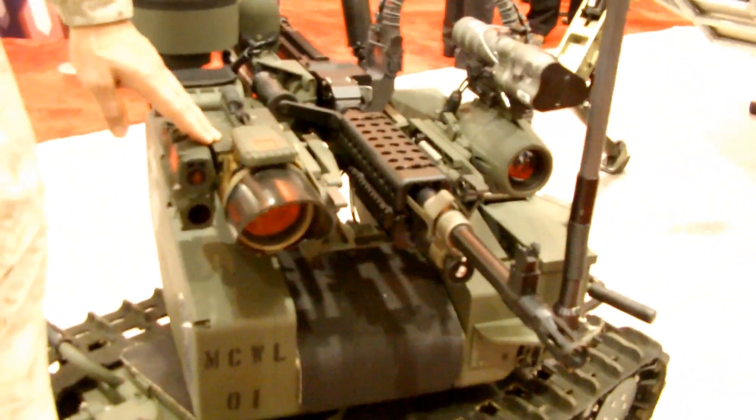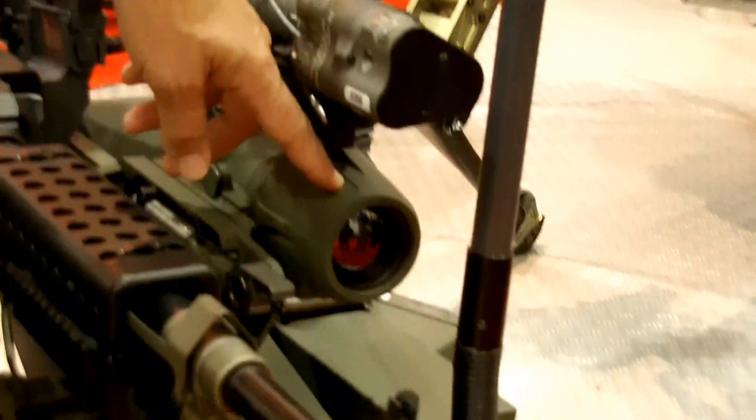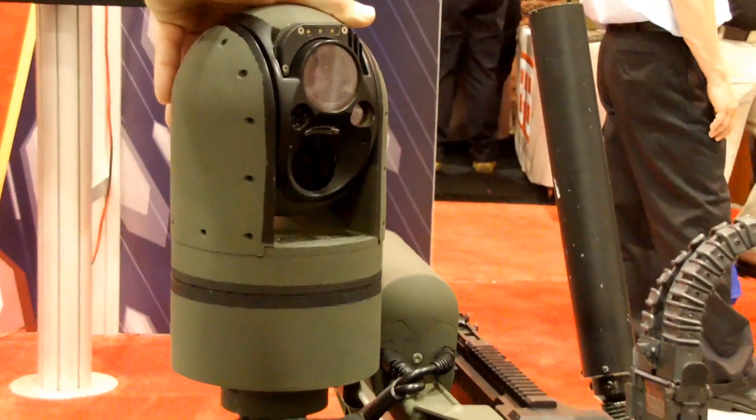We have our laser and laser range finder, our eye-safe laser dazzler green, and our day/night thermal or IR camera. And here's our 360 situational awareness camera.